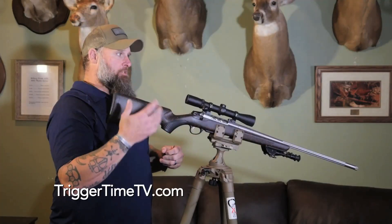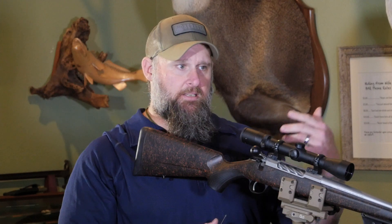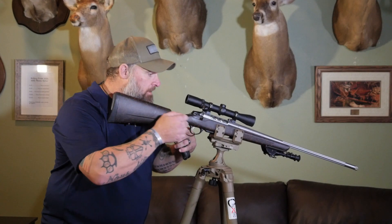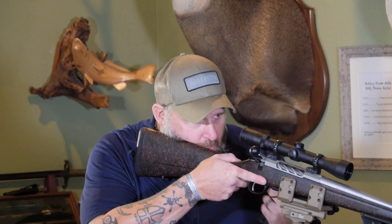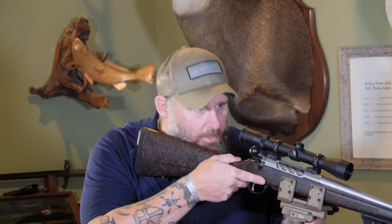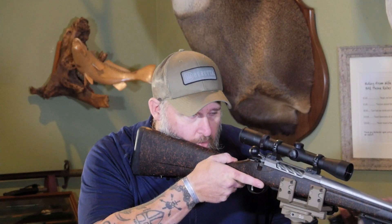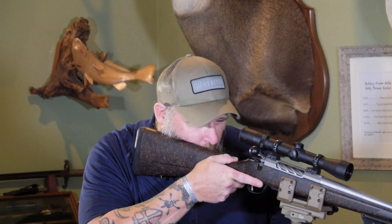Mount the gun naturally like you would normally do it — you bring the scope to your eye; you don't want to go to the scope. That's how you get stamped in the eye and it leads to poor accuracy. Mount the gun however your cheek rest is naturally going to be. Keep doing it a couple of times so you know what's natural. Now that I've figured out what's natural, I'm going to look down my optic.